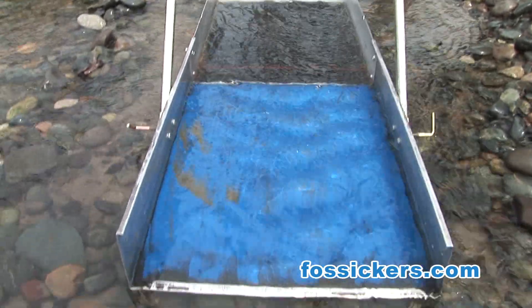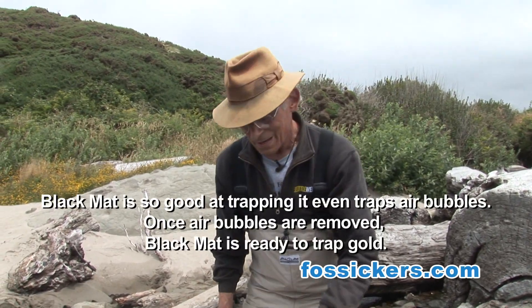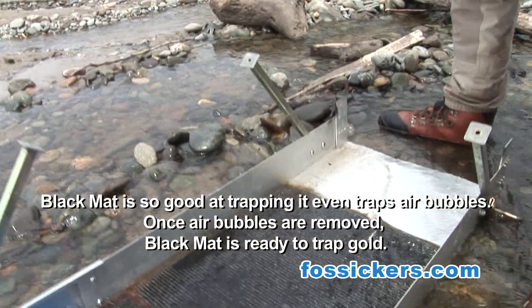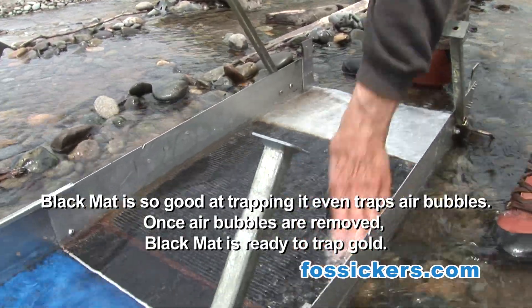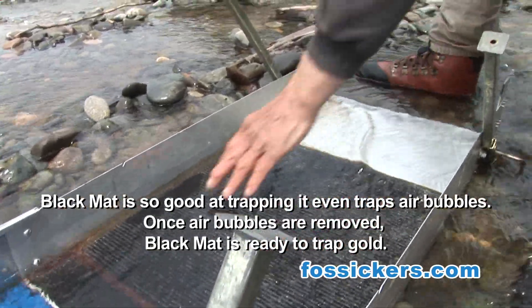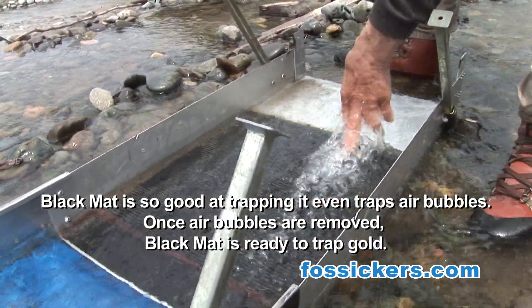Now the next step we want to do is make sure we have at least a half inch of water flowing through our sluice. And if you look down on the mat, you can see all these air bubbles. We don't want those because we're working in very tiny gold here off the beach. So we want to take these air bubbles out — I just tap my fingers and scrape out those air bubbles.